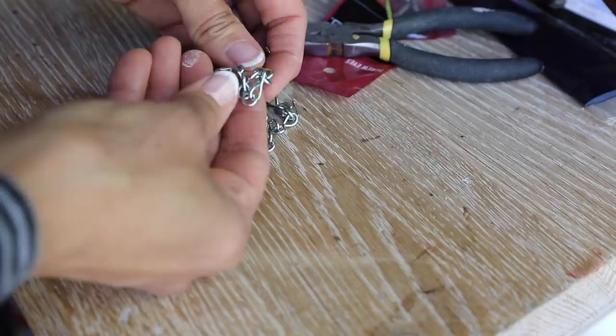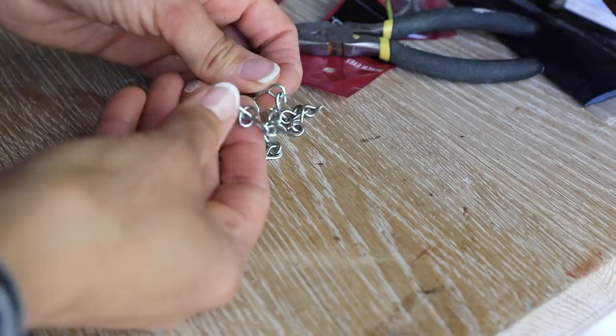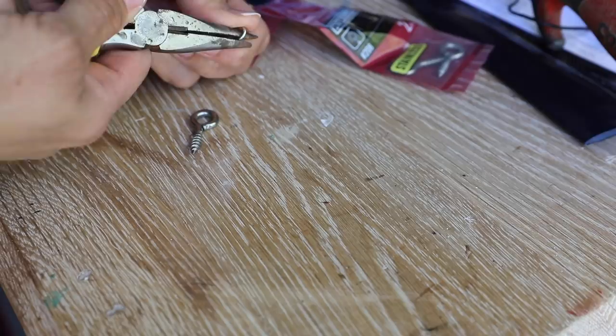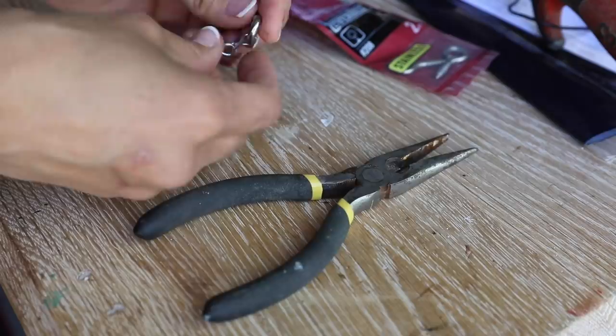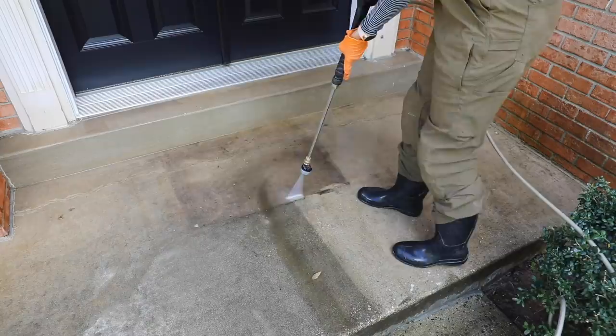Now, this is the plaque that I'm gonna hang from the mailbox post. So I went to Home Depot and I bought some eyelet screws and some chain — super, super cheap, like a dollar for the chain, a dollar for the eyelet screws — and then just used some needle nose pliers to open it up and close it tight.